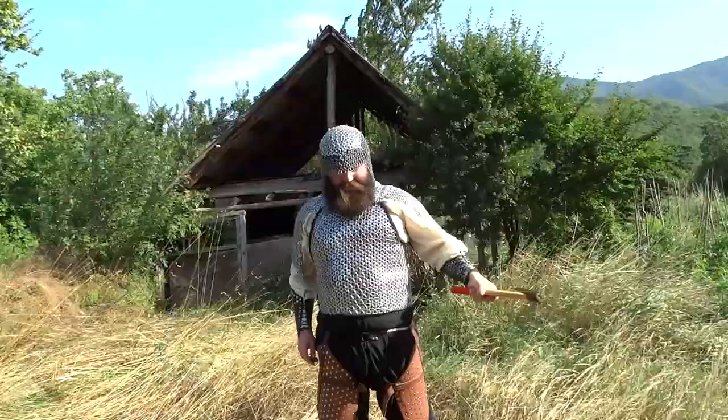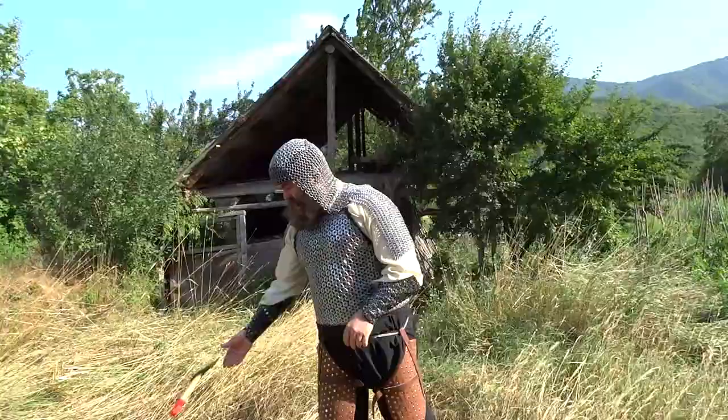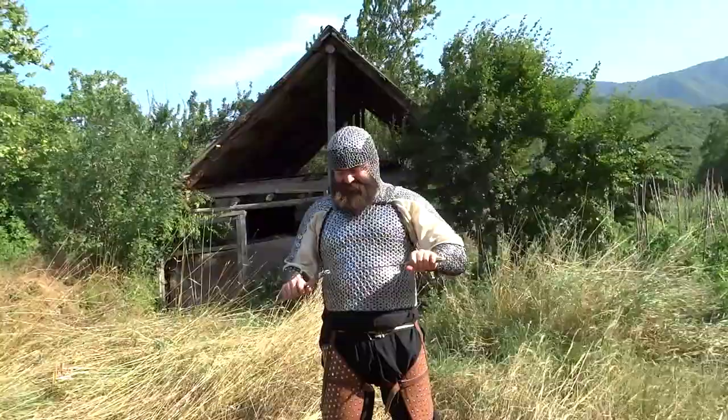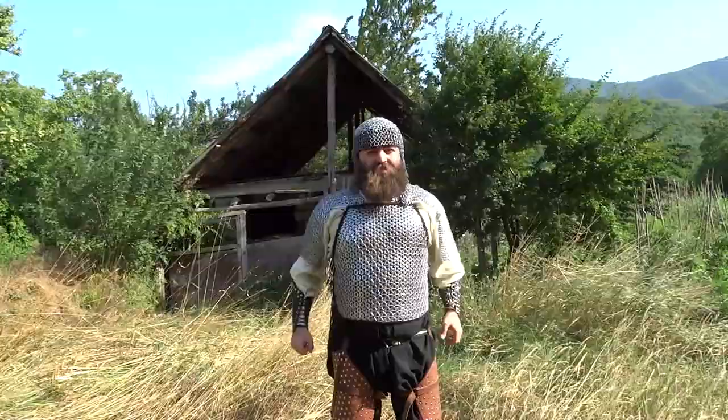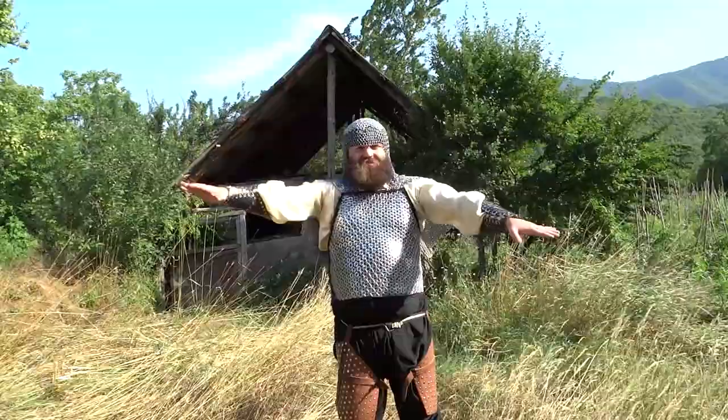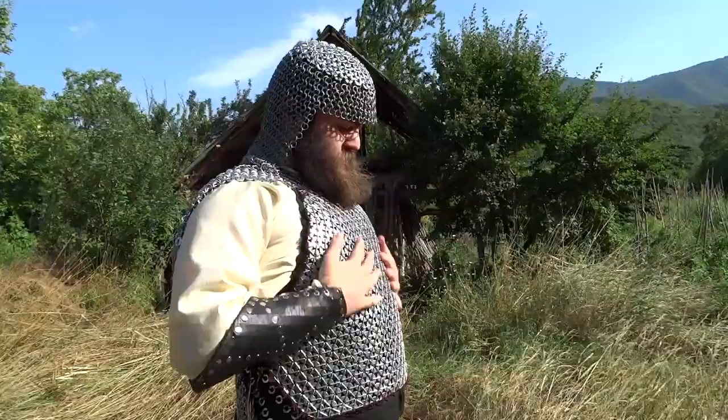As you can see, piercing weapons almost don't have a chance against it. The whole construction is pretty flexible — not as flexible as chainmail, of course, but compared to other metal types of armor, it's pretty flexible. And it doesn't look half bad in the shiny, sunny light. It's quite an interesting design, if I can brag on my own craftsmanship.